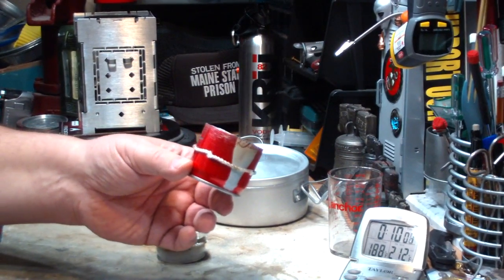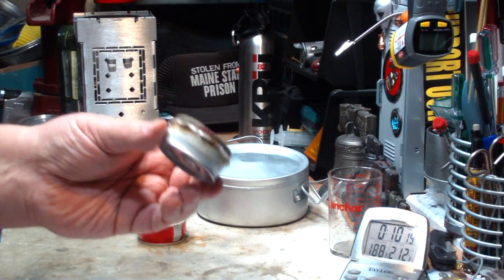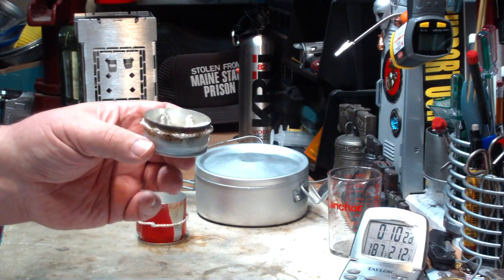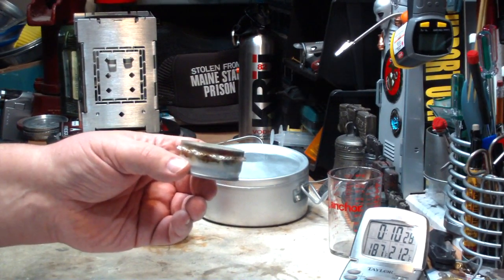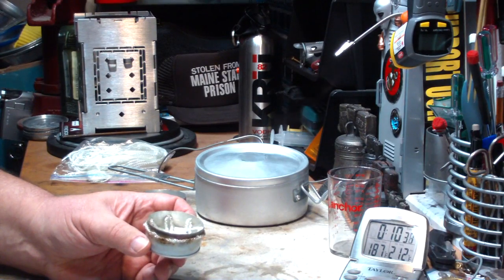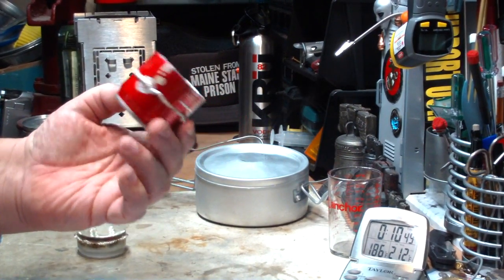So not bad — it would give you safe water to drink as far as pathogens go. On the previous test when I used this, half of a fluid ounce of methanol brought two cups of water starting at 60 degrees to a boil in seven minutes and forty-one seconds. So I guess this was efficient as far as using the methanol, but not very fast. That's like half the time using the smaller one, but then I had to put more fuel in here. Interesting.